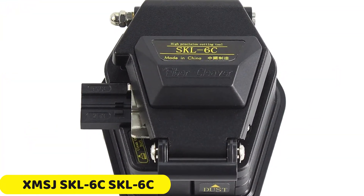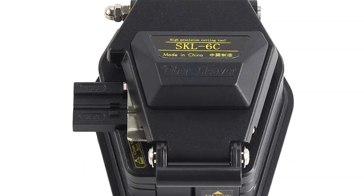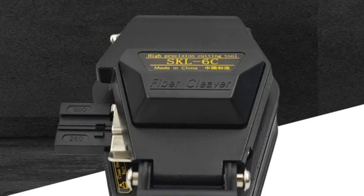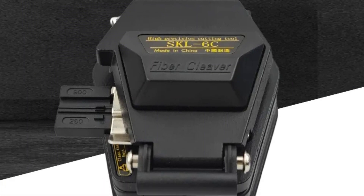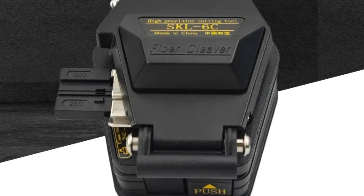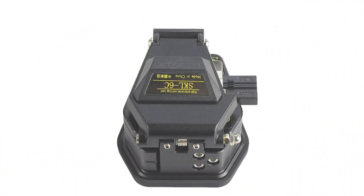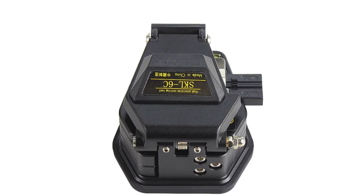Number 4. XMSJ SKL6C Fiber Cleaver. The SKL6C Fiber Cleaver is a compact and lightweight tool, weighing just 230 grams and measuring 71.3 mm in width, 67.2 mm in depth, and 51 mm in height. It features a 12-position rotatable blade that delivers high-precision cleaves across fiber diameters ranging from 125 mm to 250 mm to 900 mm.